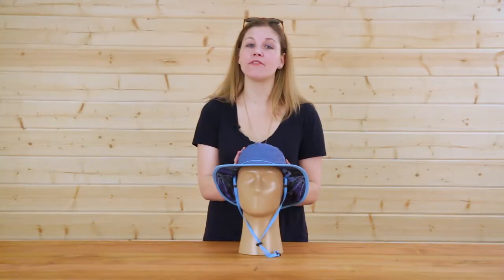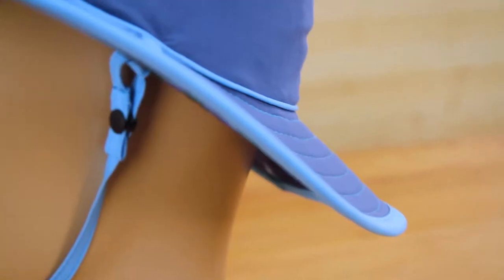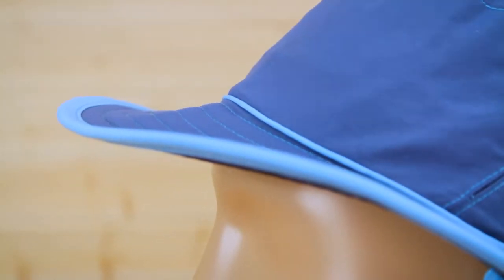Hi, I'm Natalie with Sunday Afternoons and today I'm excited to introduce you to our Daydream Bucket. Our Daydream Bucket is constructed with soft and breathable UPF 50 plus sun protective fabric, the highest sun protective rating that you can get. It also has a two and three quarter inch down sloping brim to ensure that the sun stays out of your eyes when you're out on the trail.